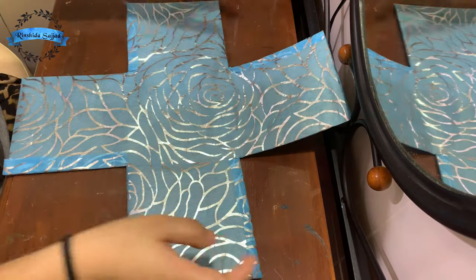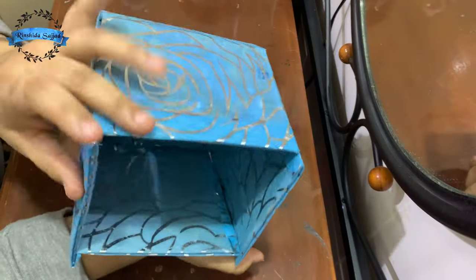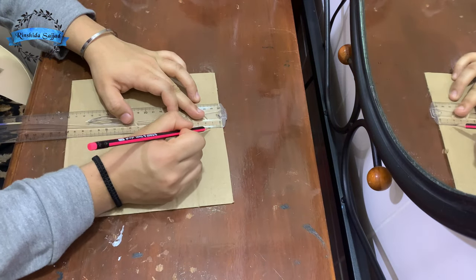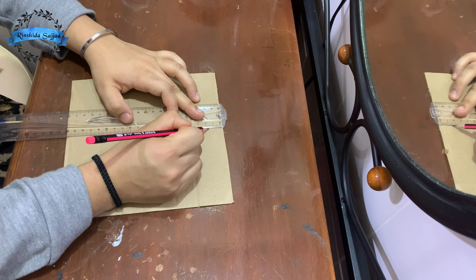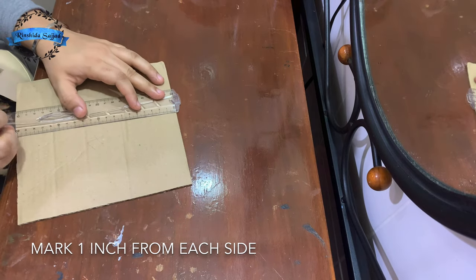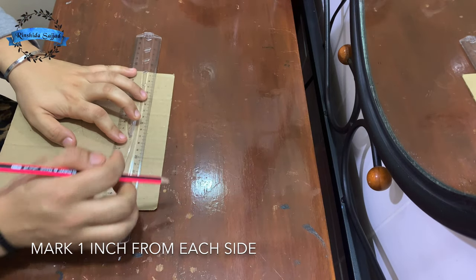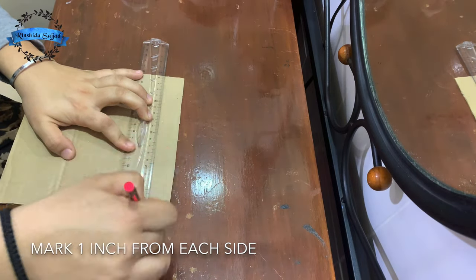Let's put it in the divider. We cover it and put the pieces in the divider. We lined it in the divider.